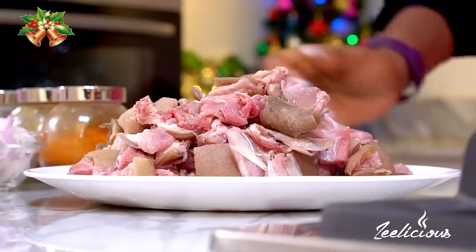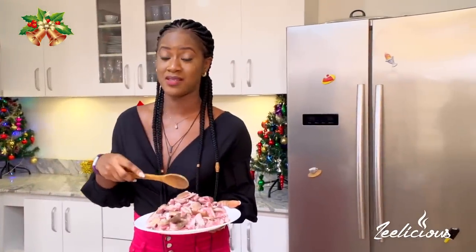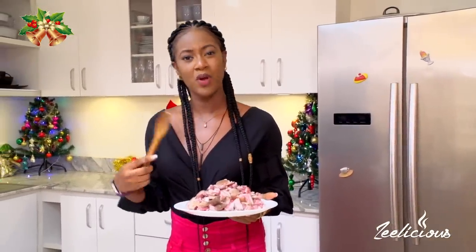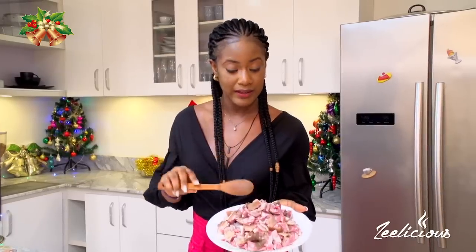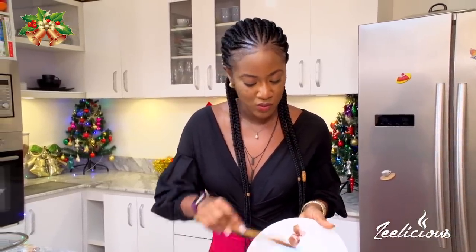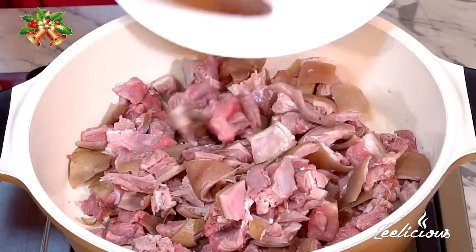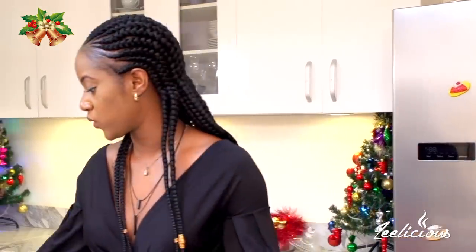I'm going to start by taking my goat meat that I've cut into bite-sized pieces. This is how I like my asun — some people cut their goat meat in bigger sizes, but this is how I like it. Everything is going right into my pot; it's thoroughly washed. That's a lot of good meat! Next up, I'm going to season this.